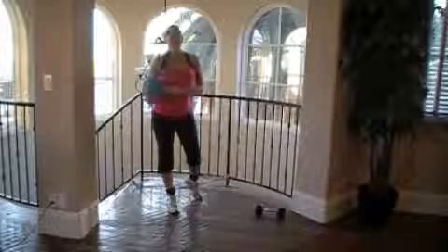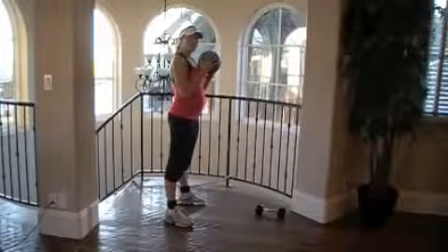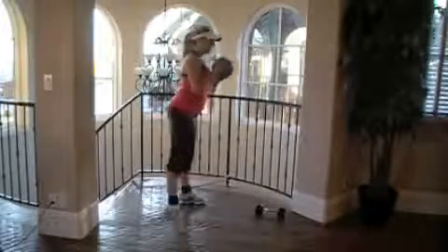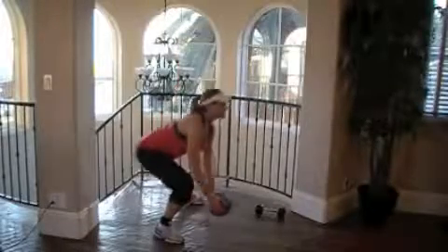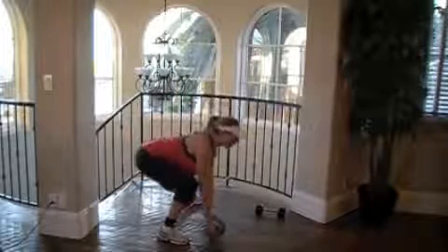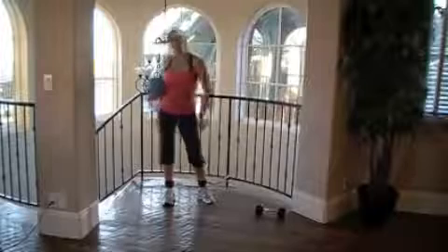I recommend using a minimum of five pounds for this. You'll take that, hold the ball, step out, tap, and come back in. Tap, and come back in. Notice I'm down with a nice flat back, chest is up, tapping the ball, and coming back in.